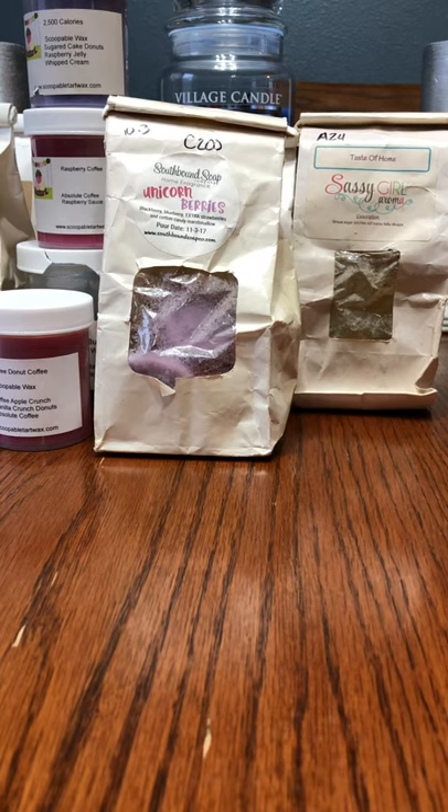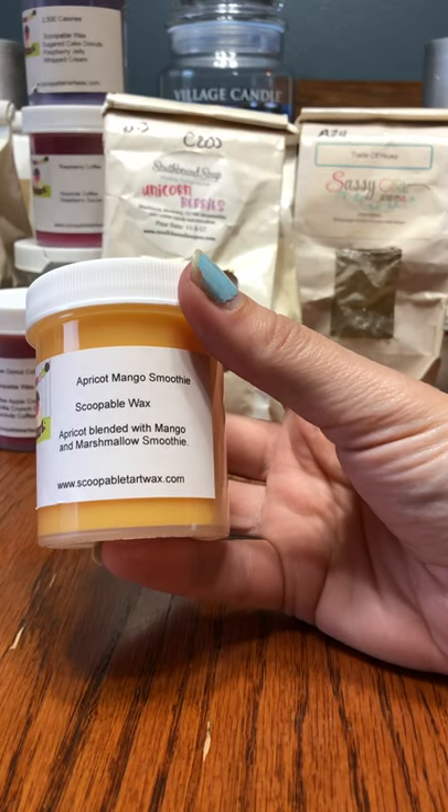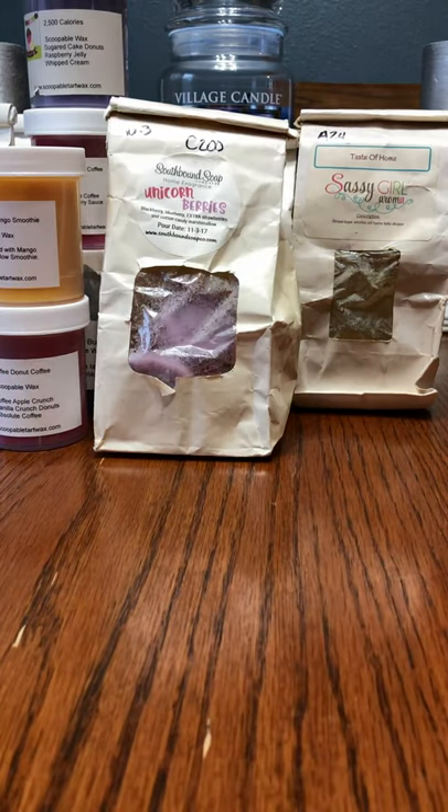Got another Scoopable that was hiding on me. And we also have Apricot Mango Smoothie, which is apricot blended with mango and marshmallow smoothie.